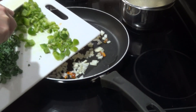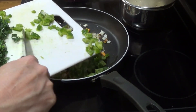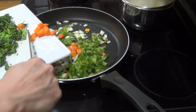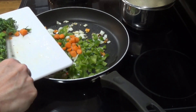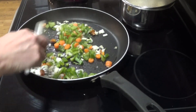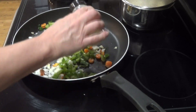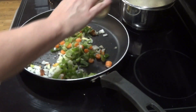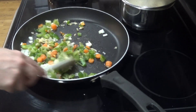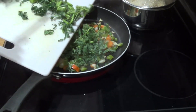Now I'm going ahead and adding in some of the green bell peppers and the little bit of carrots that I had in the refrigerator. I'm just sprinkling in a little bit of garlic powder, and now I'm adding in the broccoli and the kale.